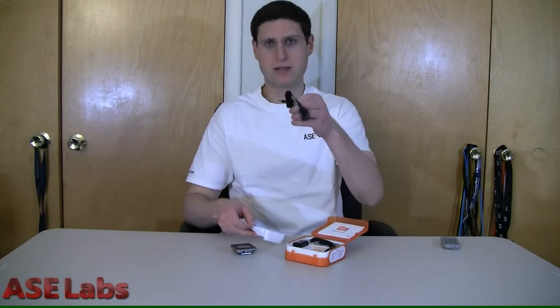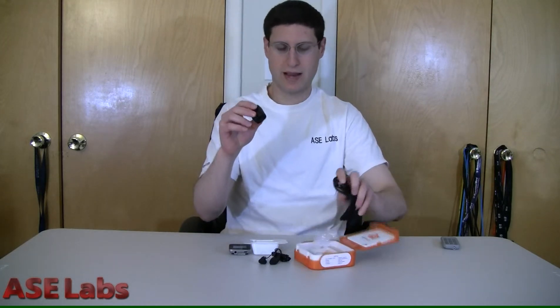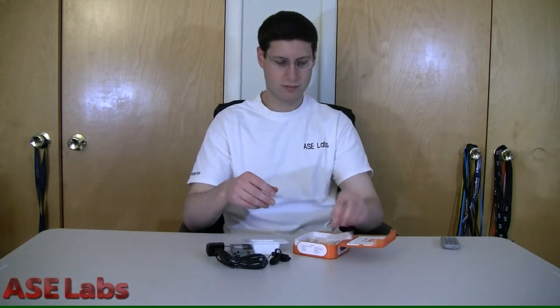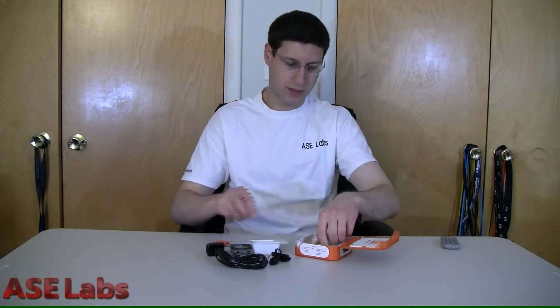Now let's see what's in the packaging here. It's got a very nice package. Open that up and you have the instruction manual on the top and the player itself. Earbuds. USB adapter for outlet and micro USB cable — I like when devices have micro USB. A little silicon case for the unit. The slot radio mix, which is actually a micro SD card.